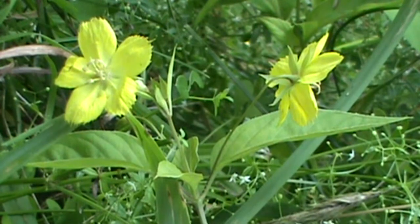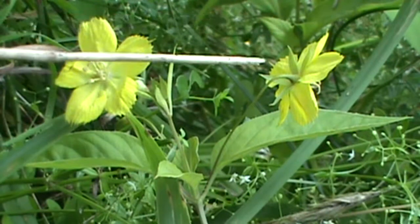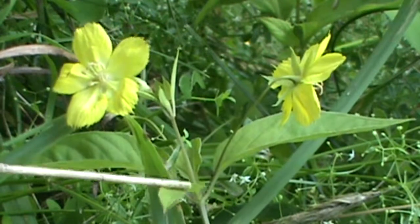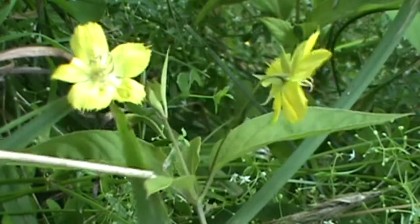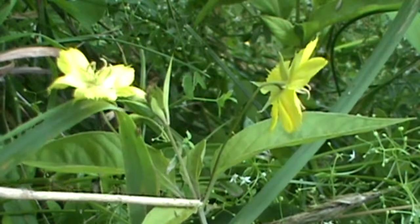The flower head itself can be about three quarters of an inch wide. It is yellow, five-petaled. Looking down here, the flower is growing on a long stalk, and that stalk originates from the leaf axil. You can see your leaf axil right here, here are your opposite leaves, and there's your stalk right down into that axil.